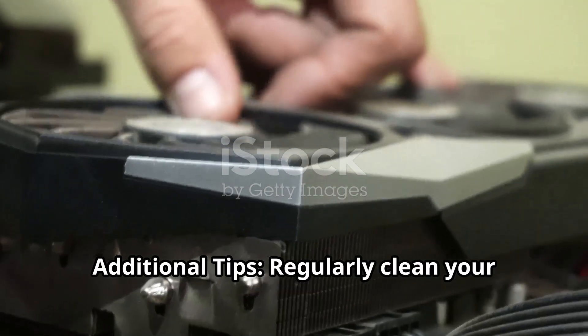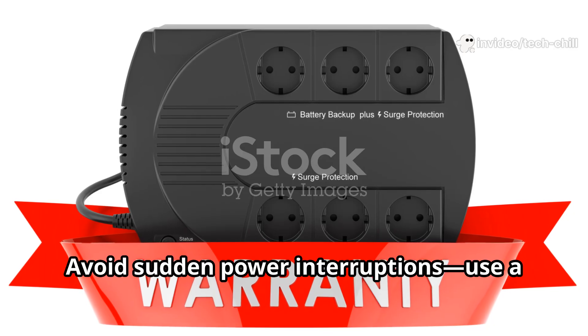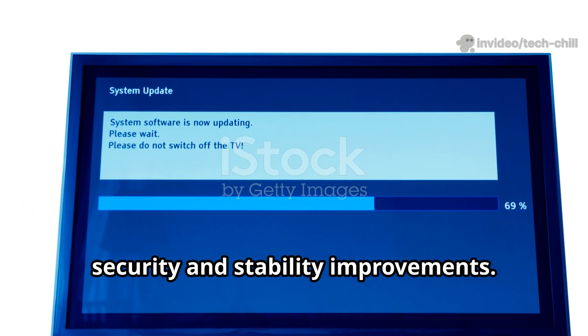Additional tips: Regularly clean your DVR-NVR vents and check hard drive health every few months. Avoid sudden power interruptions — use a UPS if possible. Keep your system firmware up to date for security and stability improvements.